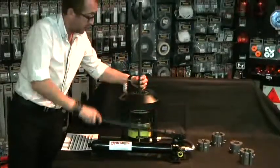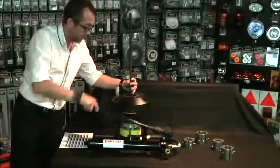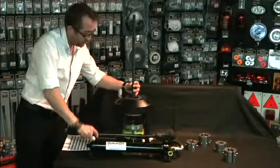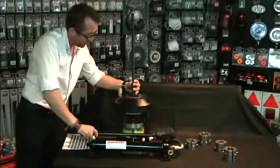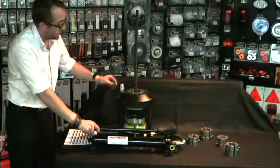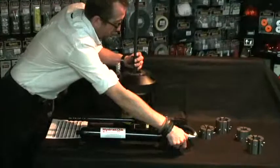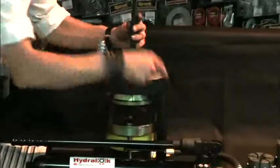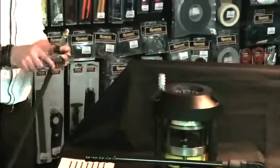Continue swaging until the needle becomes level with the dial. Once the needle is level, release the die set against the hose. Remove and carry out the swaging diameter measurement.